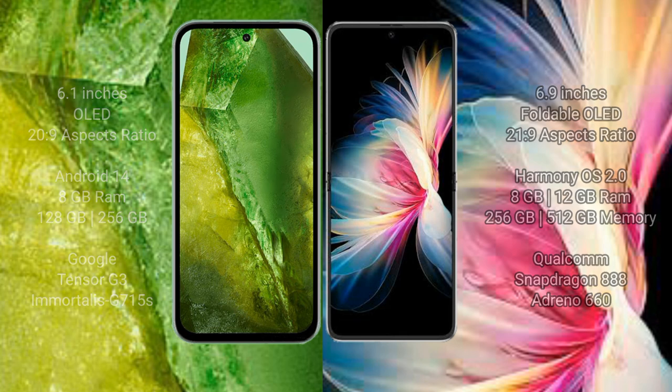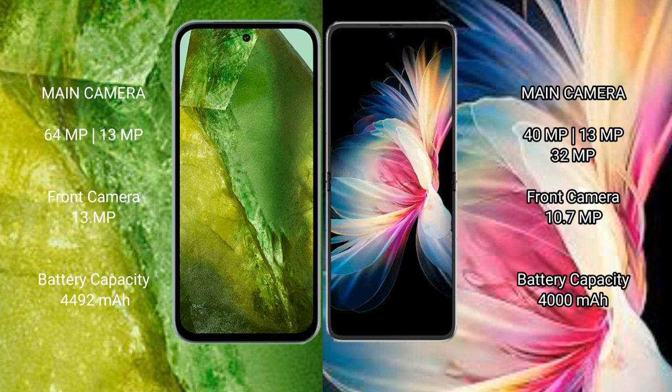The Google Pixel 8a features a dual camera setup with 64 megapixel plus 13 megapixel, and a 13 megapixel front camera. The Huawei BP50 Pocket features a triple camera setup with 40 megapixel plus 13 megapixel plus 32 megapixel rear cameras.